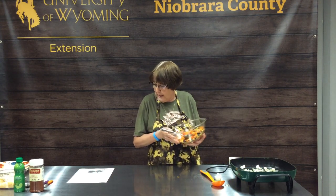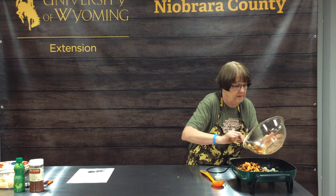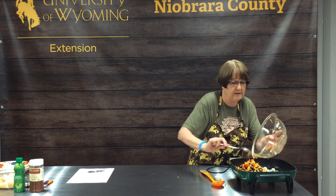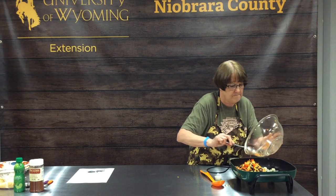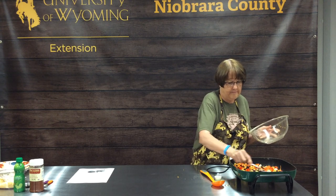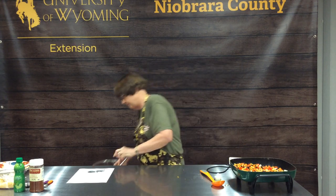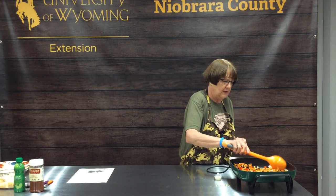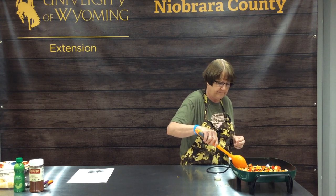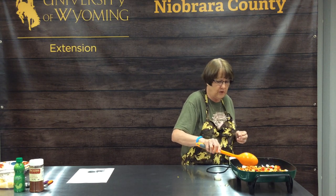We're going to add all our veggies into the skillet — hopefully you can see how pretty the color is. You want to cook these about four to five minutes until they're tender. You don't want mush — you just want them to be crispy tender. I have the electric skillet set at 350. You could go up to maybe 375, but I wouldn't go any higher than that.